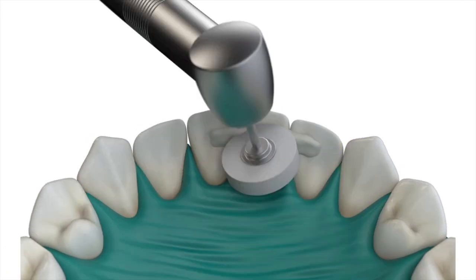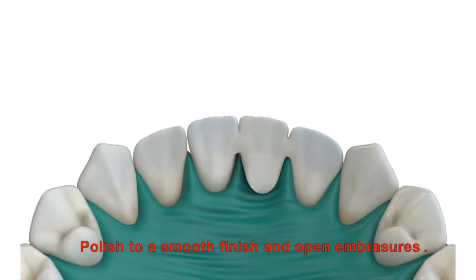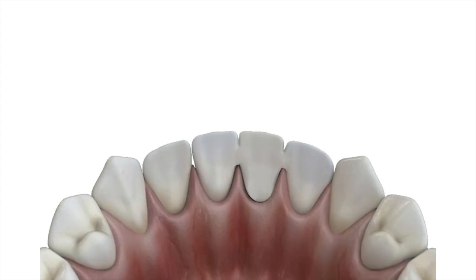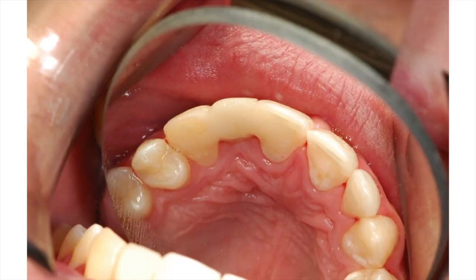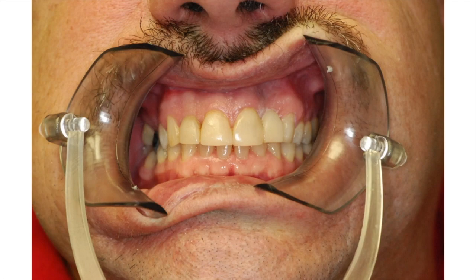It really is that simple. Take a football diamond burr or any finishing kit you have, finish off the lingual surface, and now you've created a strong, reliable, long-lasting resin bridge. I've been providing this type of service to my patients for over 30 years. I would encourage you to try this in your practice. They're successful, they're conservative, they're easy to maintain, and your patients will love them.